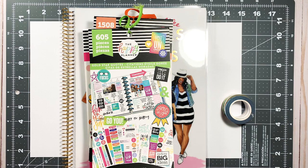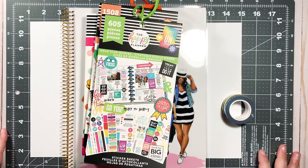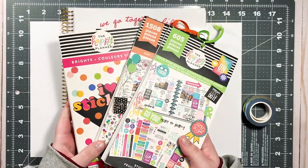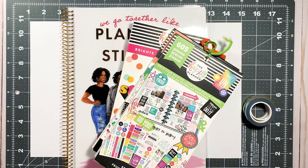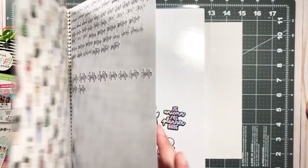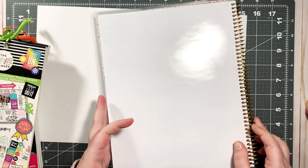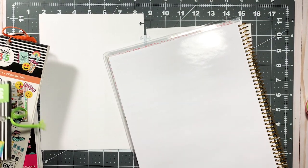Hi guys, welcome back to my channel, or welcome if you're new. Today marks the launch of a series I've been thinking about for a while — it's called Pixels and Planners. With this series I'm planning on combining my love of planning and memory keeping and arts and crafts in general with my love of video games. In 2021 I really wanted to challenge myself to be more authentic and share more things with you guys.